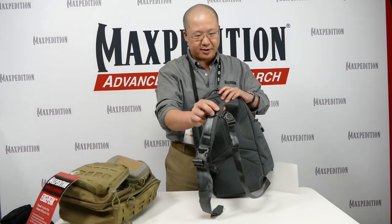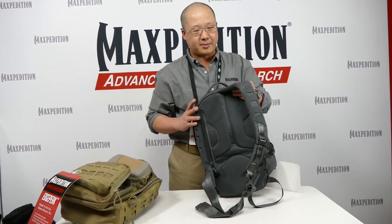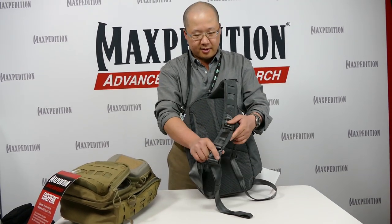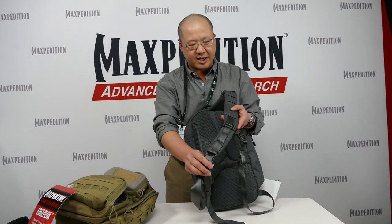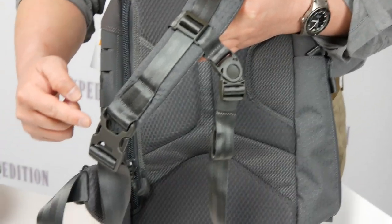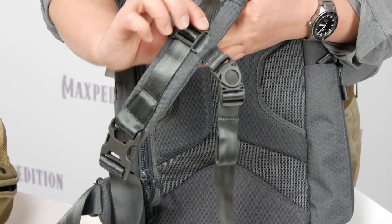On the back you will see there is an ergonomic curved shoulder pad, which makes the bag very comfortable. One of the important things about Advanced Gear Research is that we are making materials and components specific for the product. Here you will see a very elegant detail: we have an inch-and-a-half buckle and a one-inch sternum adjuster.